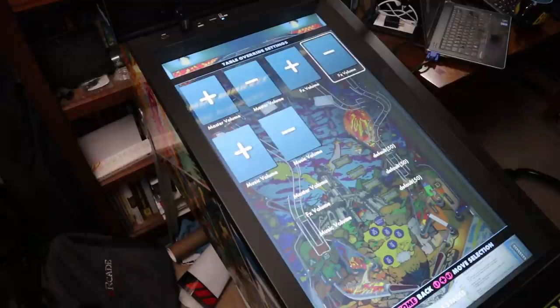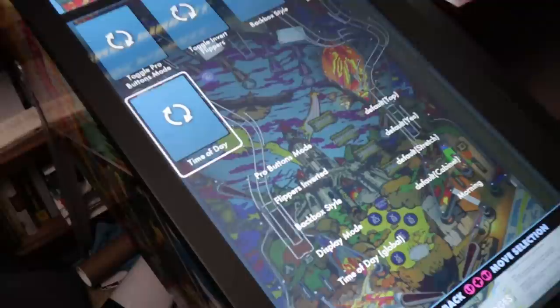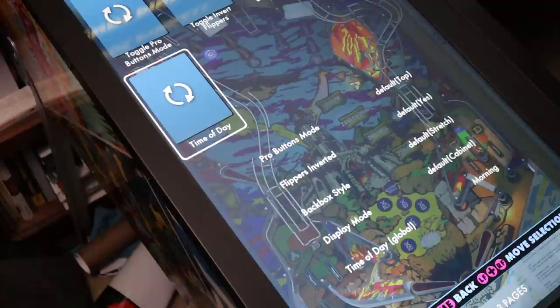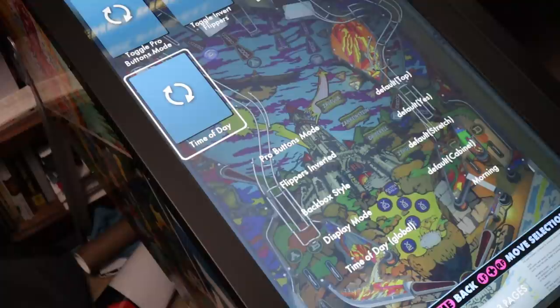If you head over to Settings and scroll all the way to the right, you have time-of-day settings. If you set it to morning, the table will be the brightest it can possibly be. Flip it to afternoon and it'll bring down the brightness a bit. Set it to night mode and the table gets even darker for playing at night. I always recommend playing on morning setting so the screen looks its best and brightest — double check that when you fire up a game.